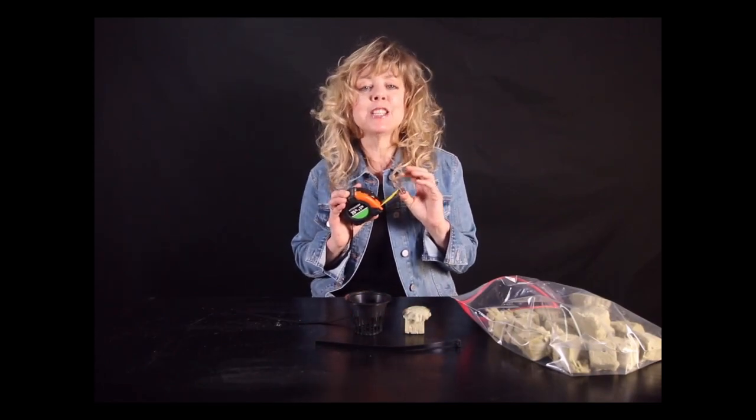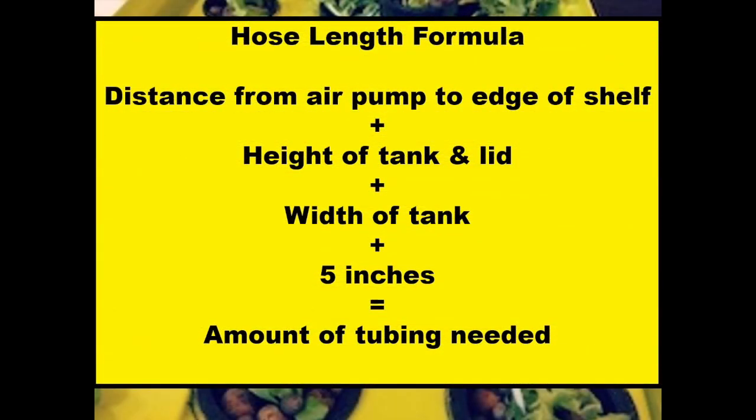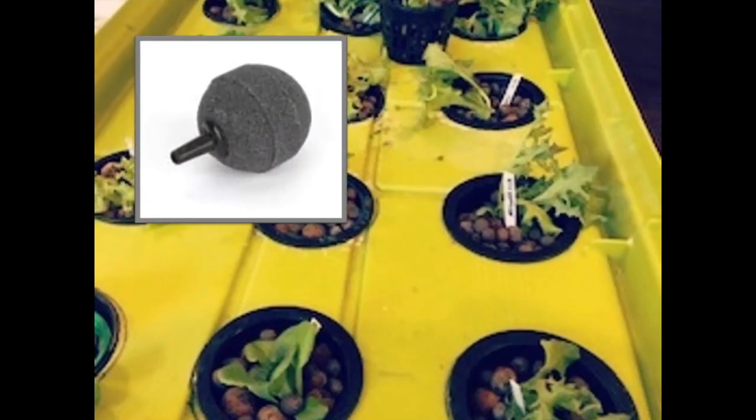After you've decided where your air pump will be located, grab a tape measure and use the following formula to determine the length of each air hose: the distance from the air pump to the edge of the shelf, plus the height of the tank and lid, plus the width of the tank, plus five inches, equals the amount of tubing needed. I added a few more inches so there was flexibility when pulling the lid for harvesting.